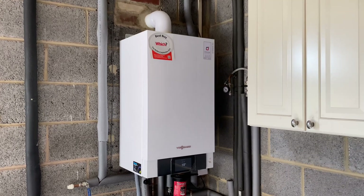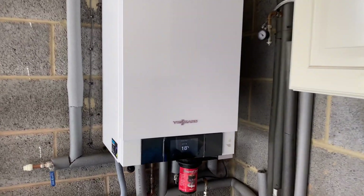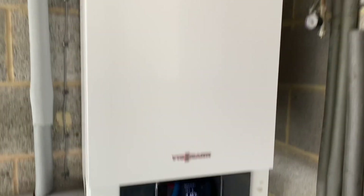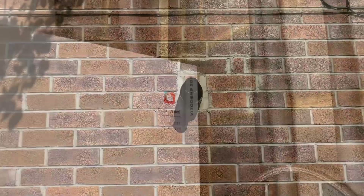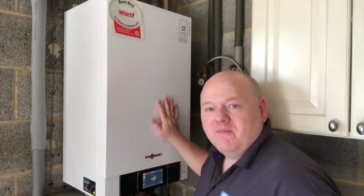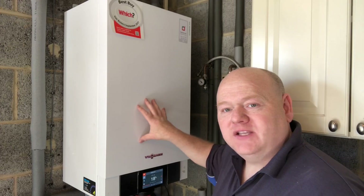This is the Viessmann Vitodens 200 combi boiler — it's the 35 kilowatt. We'll take the case off and have a look inside. First of all we'll just have a quick look at the flue outside; normally that would have a seal over it. This is the new Viessmann Vitodens 200 and it's got the touch screen display, so we'll have a look at that as well.